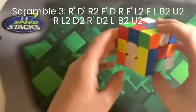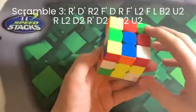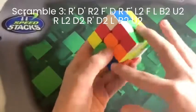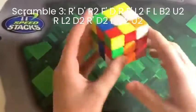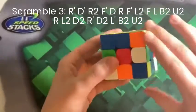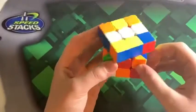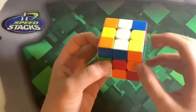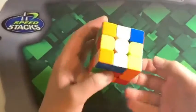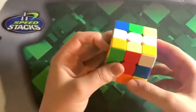This last solve is a very easy scramble. Right away I see I have two cross pieces already solved. I also see I can make an X cross by moving this edge up, and I can connect it with this. I have this giant block now — to move over here, now I can move this in.